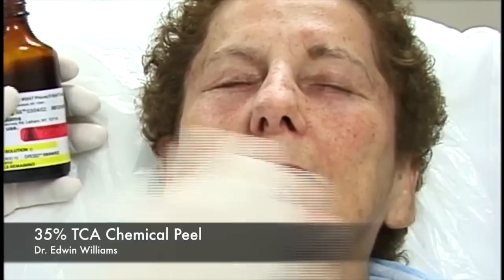In this case we're not seeing a frosting with the Jessner's, though a light frosting is not unusual. We've now completed the preparation with Jessner's solution, and we'll make sure to discard this cotton ball so we don't inadvertently pick it up when doing the trichloroacetic acid peel.